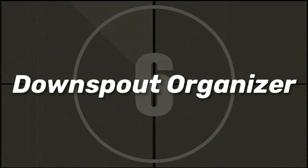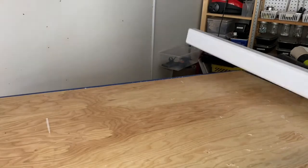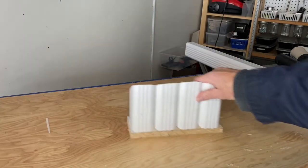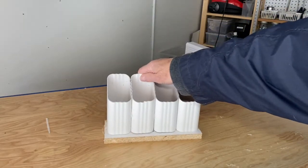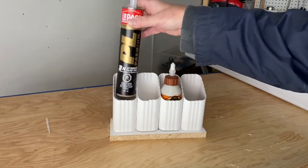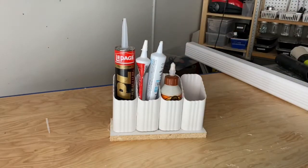Number 6: this hack uses a leftover piece of downspout for organizing things. Simply cut a piece of downspout into six-inch pieces and glue gun them to a wooden base. It's simple to make and you can use it anywhere you need to keep things organized and tidy. I use this one in my workshop.